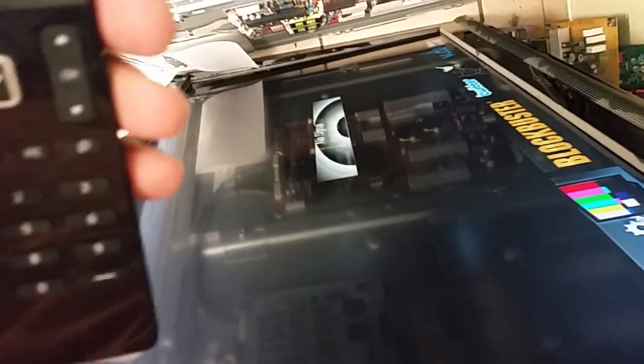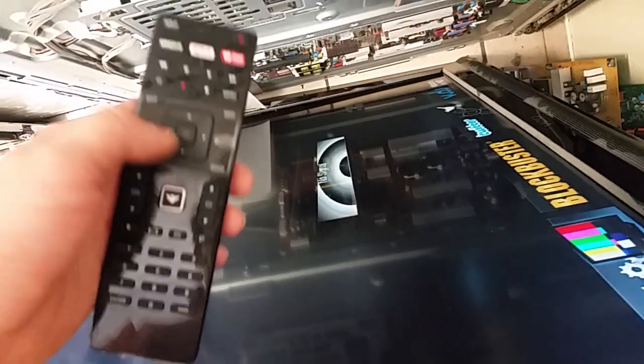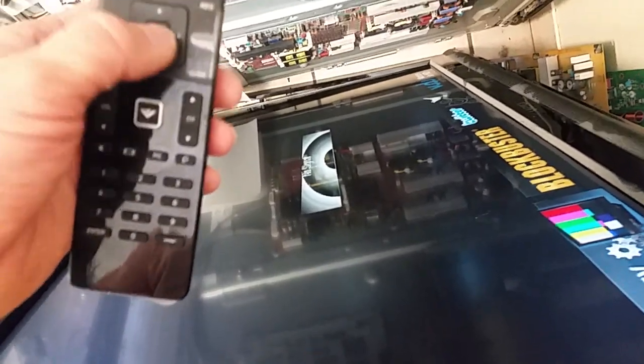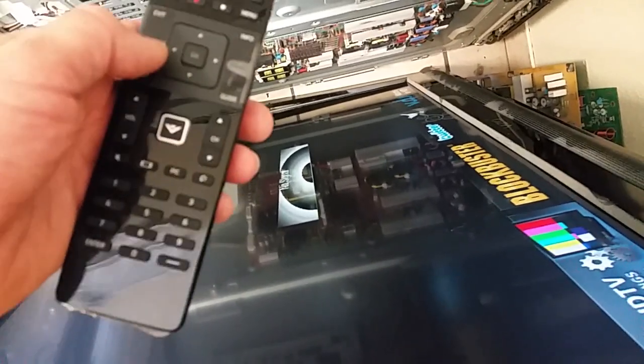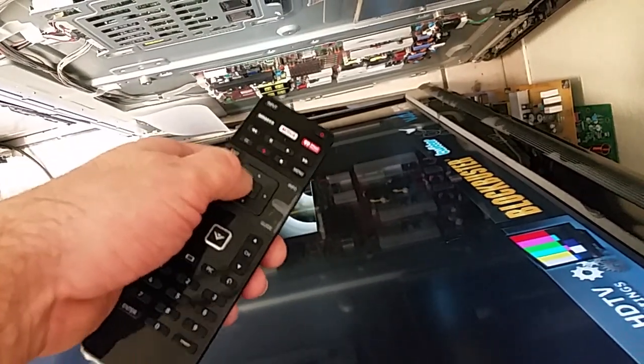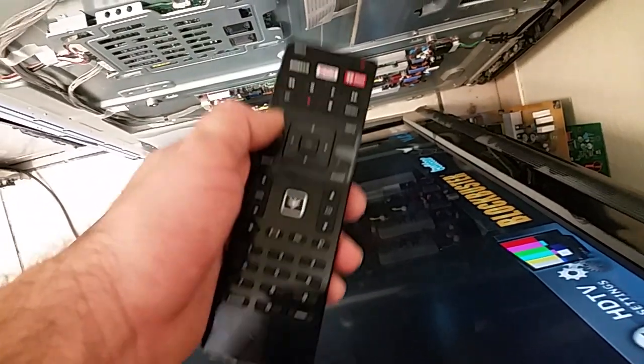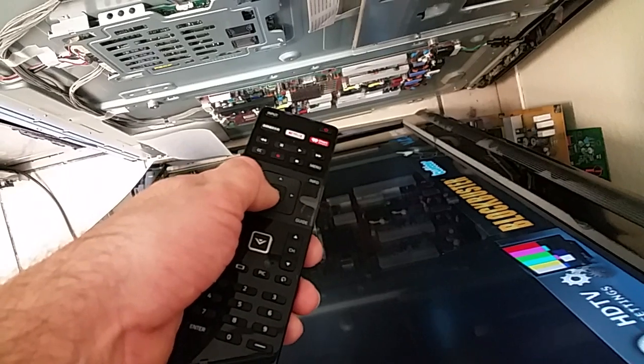Hi, this is Bobby at Copel TV Repair. This is a video for a customer who returned a Vizio E422 EEPROM saying that it doesn't work. We asked them to return it, and I have to apologize to them for the delay in getting back — eBay kept prompting us to issue a refund and indicated that the EEPROM was delivered.